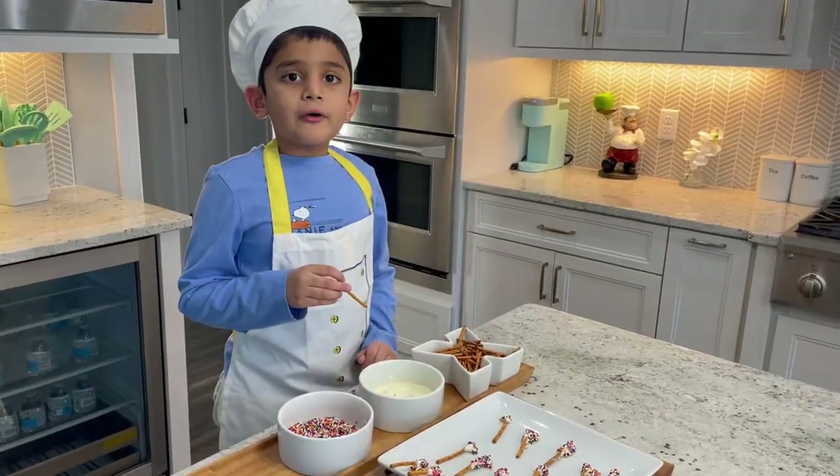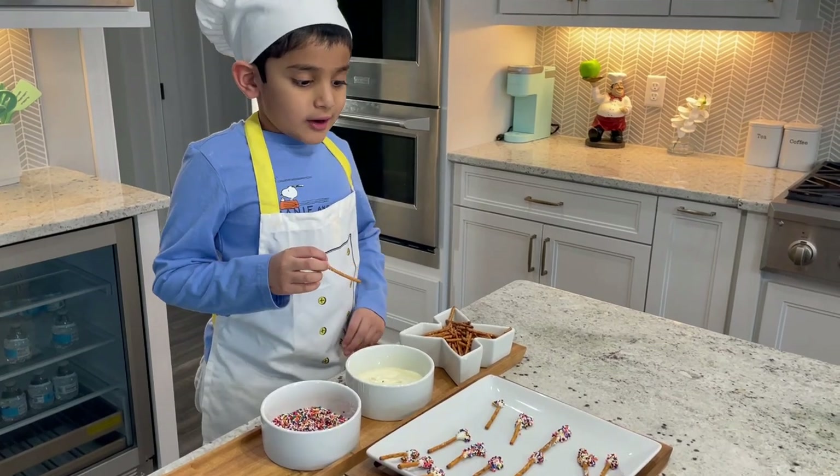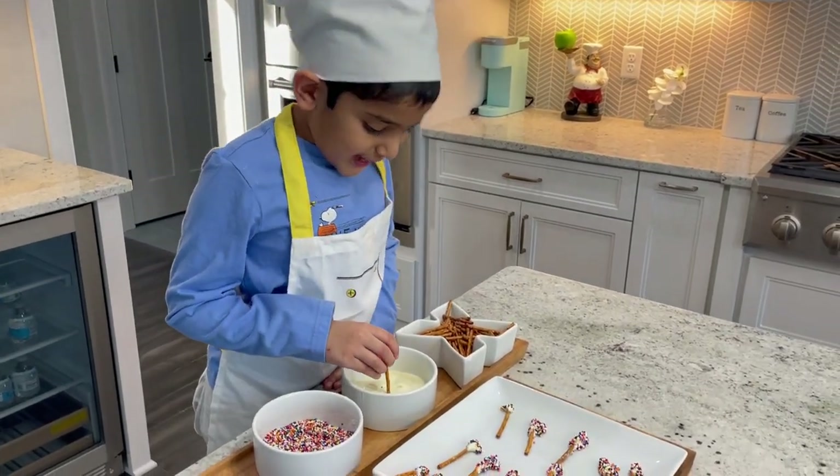I got most of the pretzels ready, now I'm going to do the last one.